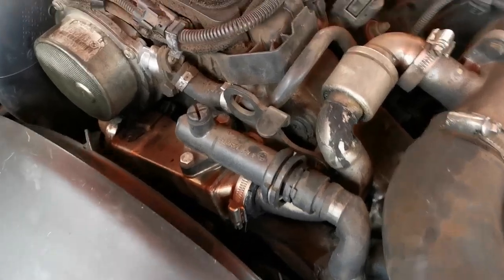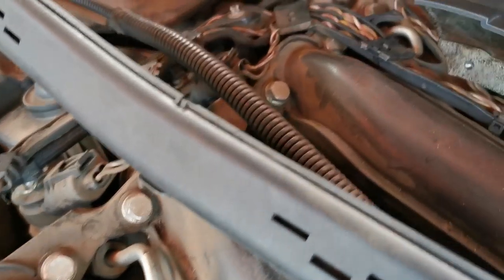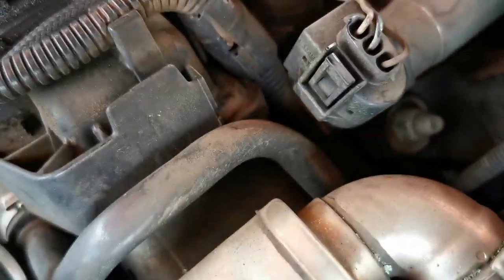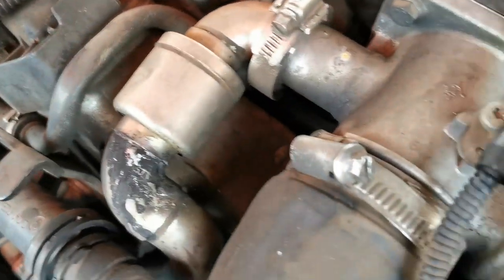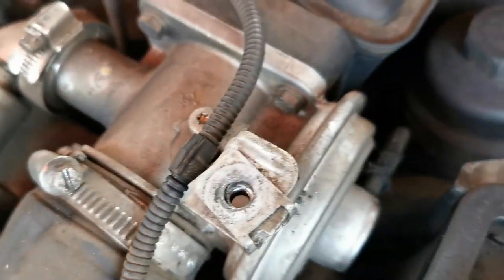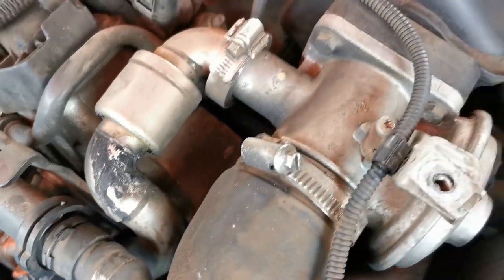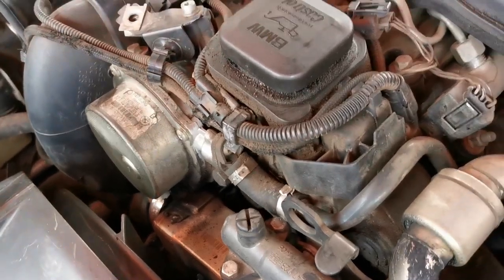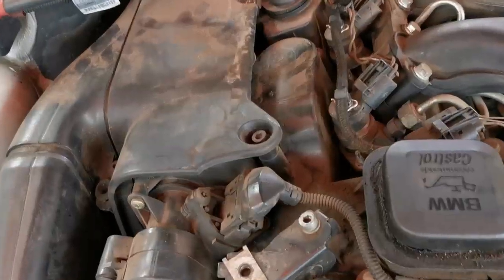I need to take off the whole air intake, so I'm going to start by loosening all these bolts. When you strip those out it should loosen the whole air intake. Then I'll see what comes with it so we can loosen some of these cables and plugs and see how we can slide it out without having to loosen too many things.